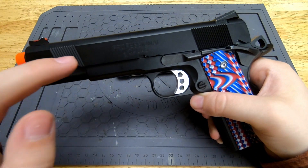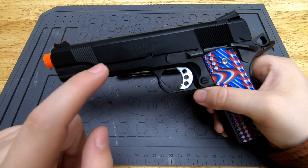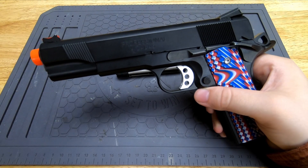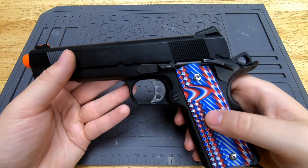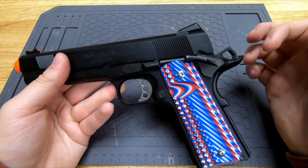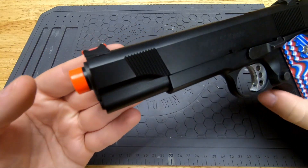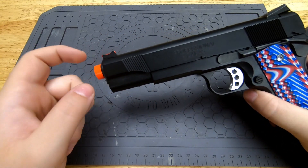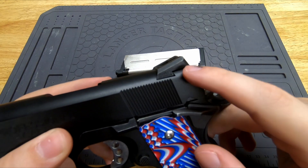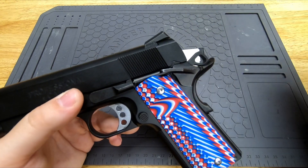On Tokyo Marui 1911s, the slide and frame are plastic, but there is an internal metal frame — your typical Tokyo Marui pot metal. All of your hardware and controls are metal: slide stop, magazine release, safeties, hammer, bushing, and all that. The slide, frame, and outer barrel are plastic. You do have licensed Novak sights, which is a very popular brand and exactly what I have on my real one.